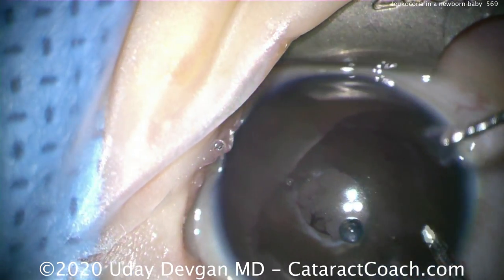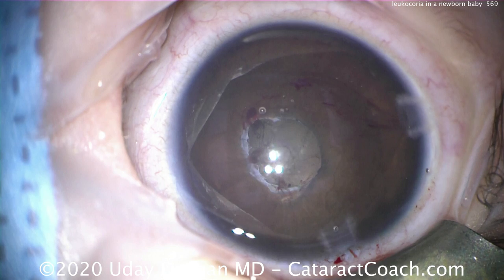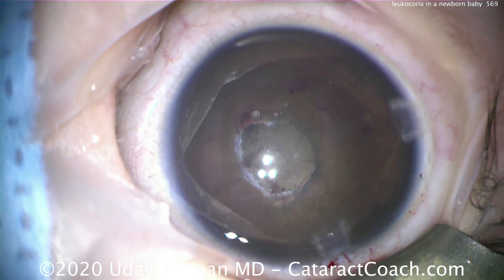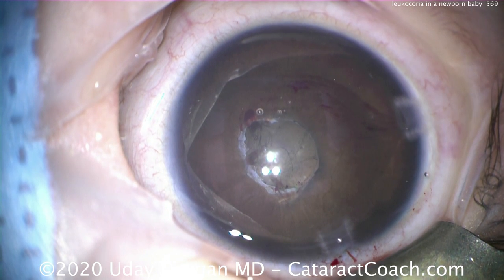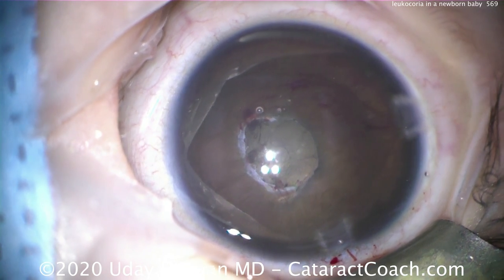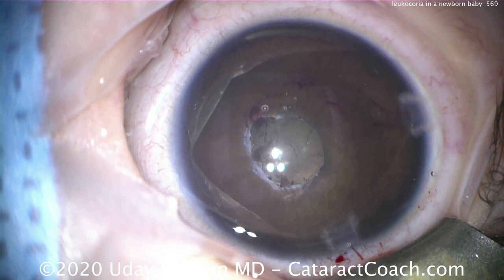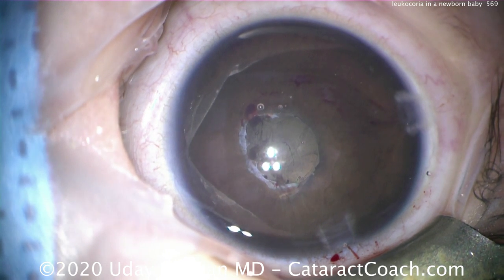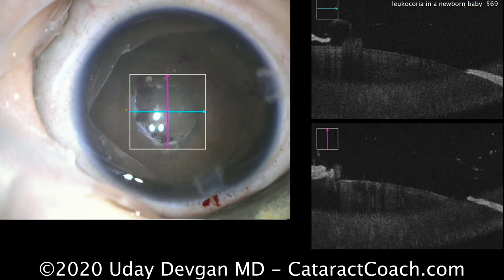That looks pretty good. We looked at the posterior segment of this baby and everything looks great. Important to realize that leukocoria can be congenital cataract, it could be something deadly like retinoblastoma, it could be rare things like PHPV, Norrie disease, or Coats disease. There are a lot of things we need to examine. So while doing the surgery, the baby had a full examination under anesthesia.